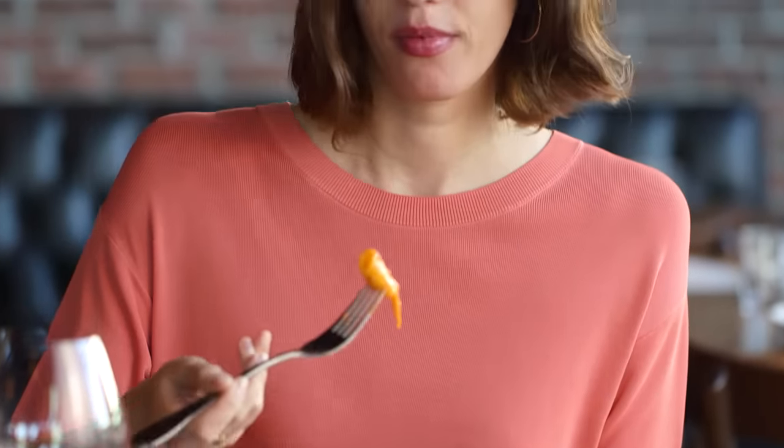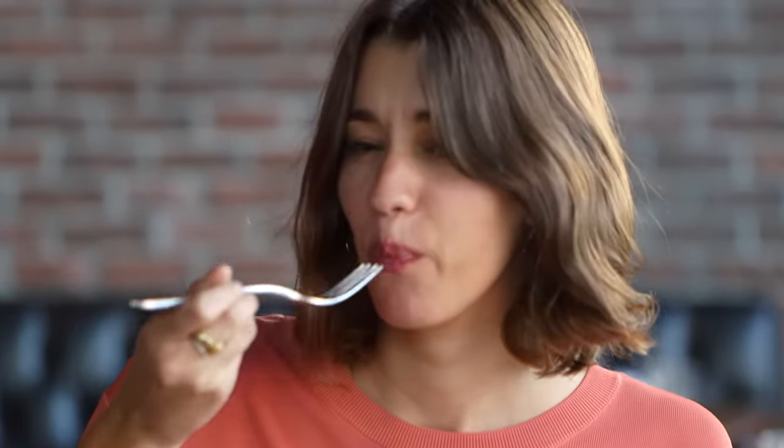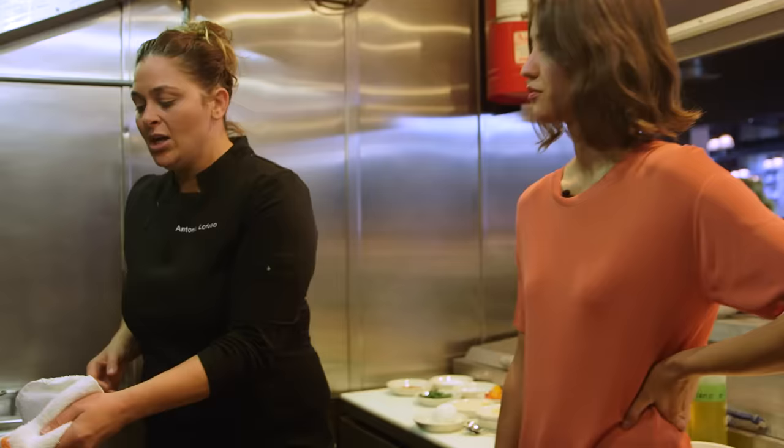When you first take that bite of Rigatoni, the sauce kind of washes over you. It feels like Chef Antonia is giving you a hug. I am Antonia La Fossa. I'm the executive chef here at Scopa Italian Roots and I'm going to make my Rigatoni alla Vodka. We're going to start with a little bit of butter and a little bit of extra virgin olive oil.